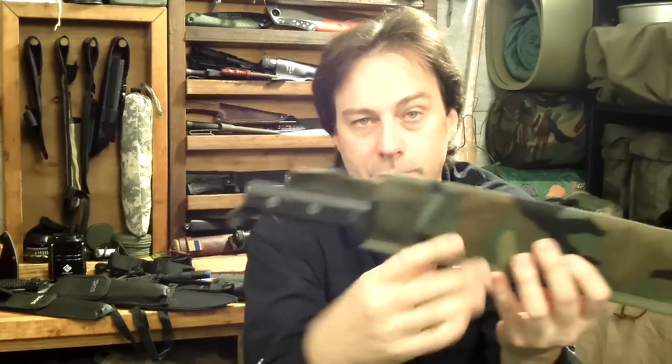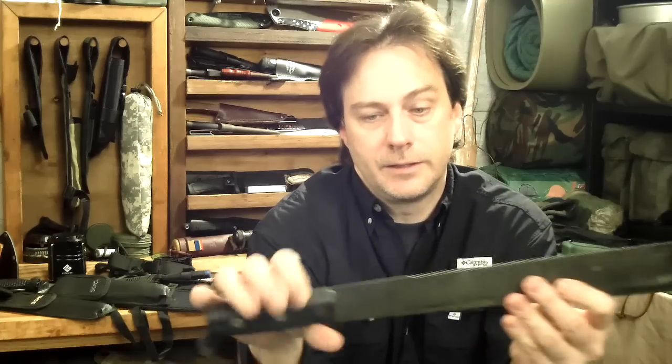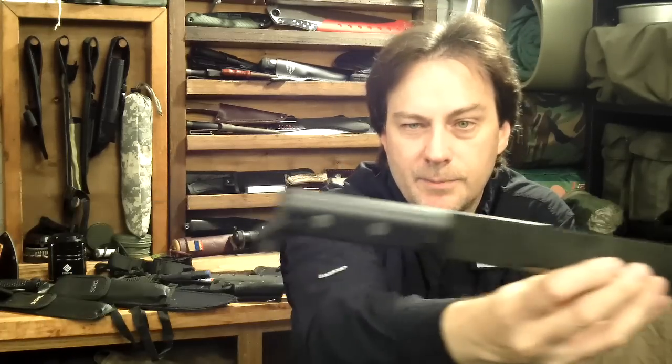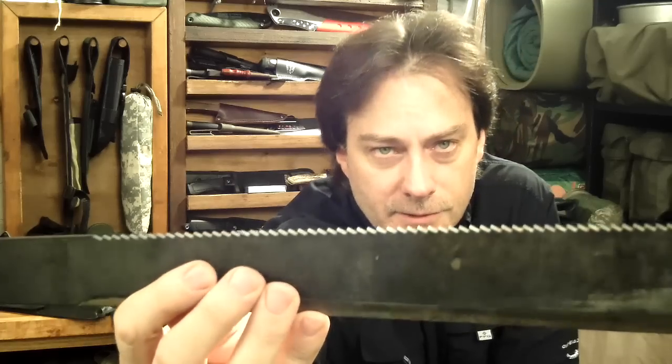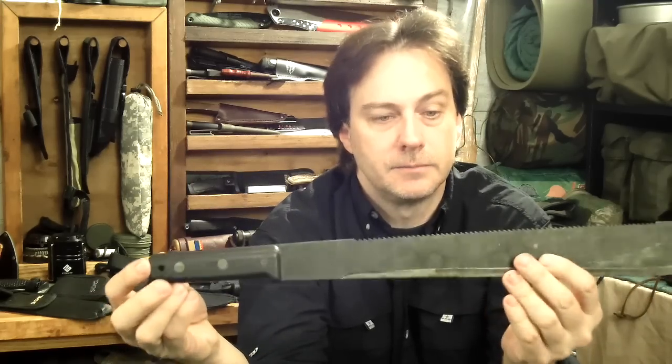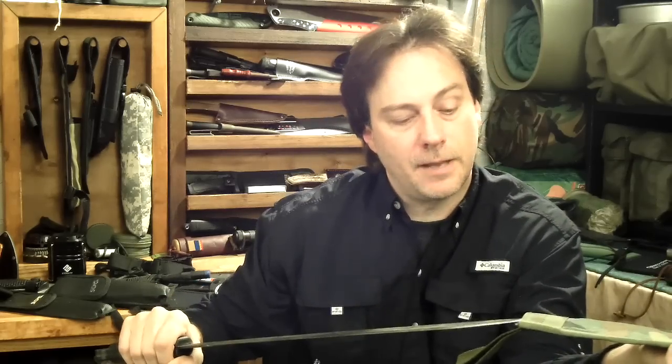Let's start with the basic stuff — some of the machetes I had first started out with. This one is from Ontario. Pretty much everybody who is an outdoors person has had some kind of an Ontario machete. This might be the 18-inch — they make a 12-inch, 18, and 22. This one has a saw back and is dubbed the military machete because this is what the military carried for a long time. A lot of times when you buy these they don't come with a sheath, just a cardboard tube.